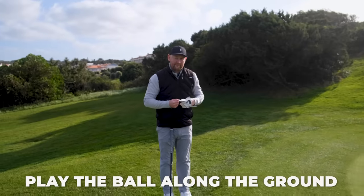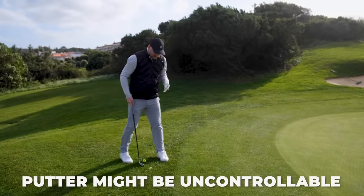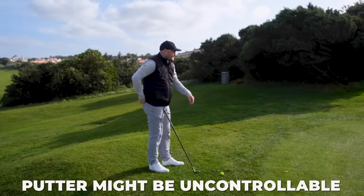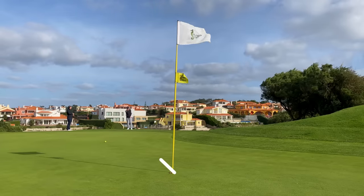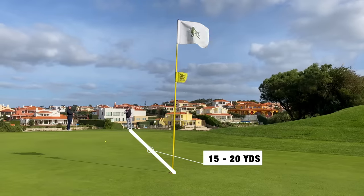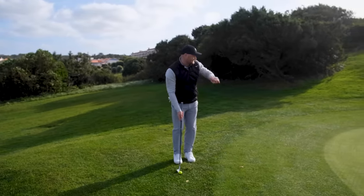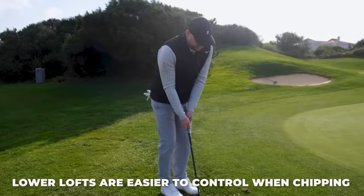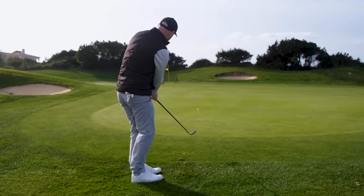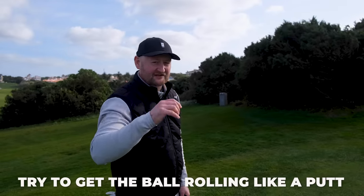If not, get rid of that one and try to play the ball along the ground a bit more - get it running like a putt. There's about 15 to 20 yards here, and all I really need to do is get this ball about three or four yards onto the green and it's going to run out to the target. Even if I don't get the best strike, it's still going to go okay - and it's a lot easier to control than a 60-degree wedge.